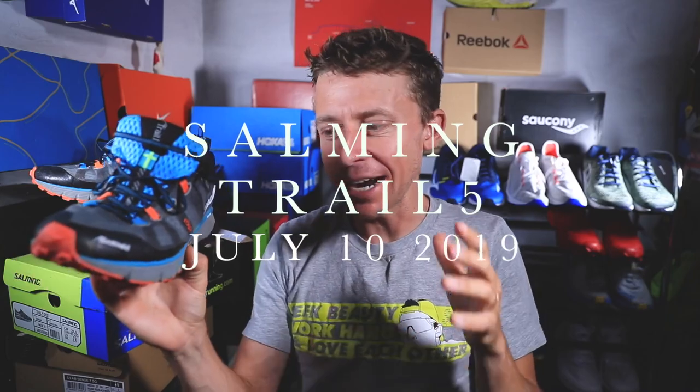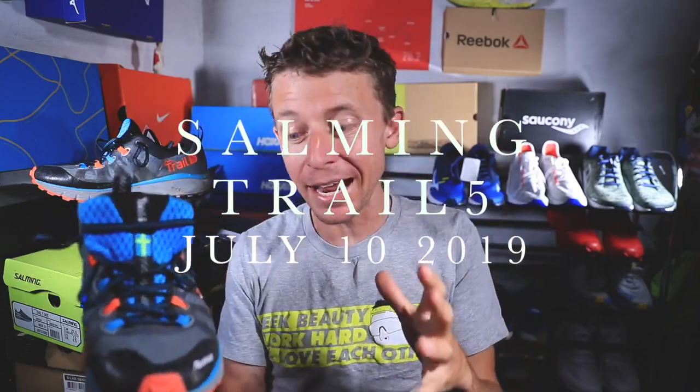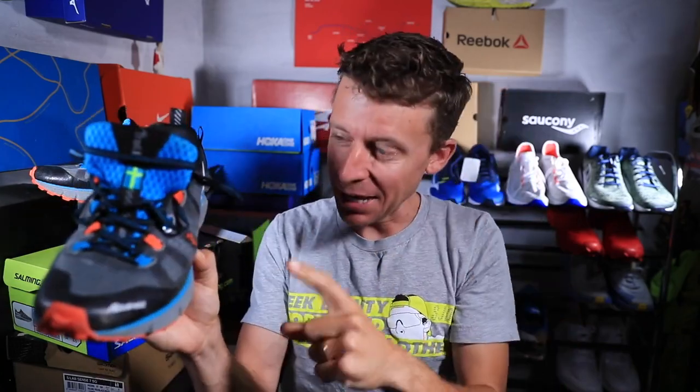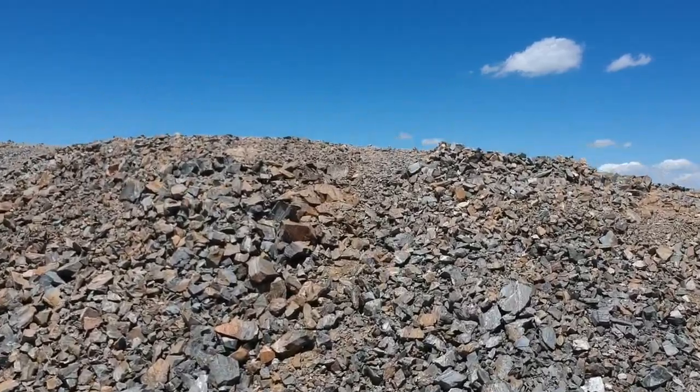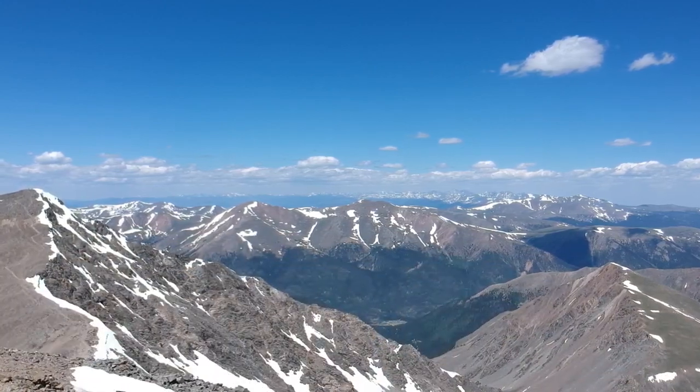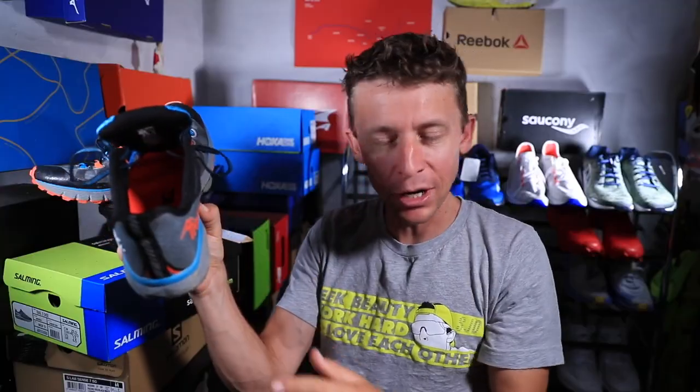Shoes are coming in hot! We're talking a lot about shoes right now because it's trail running season, and today I was able to get up a 14,000-foot mountain in Colorado in the Salming Trail 5 running shoes.